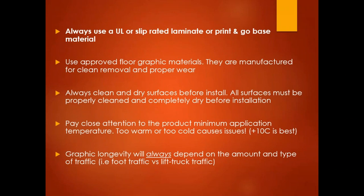Graphic longevity is always going to depend on the amount and type of traffic — foot traffic versus lift traffic. In most cases, the majority of floor graphics are rated for a specific amount of foot traffic, meaning people walking over top of it back and forth. There are a number of ratings available for vehicular traffic, but that's going to be highlighted in the technical data sheets for each product.